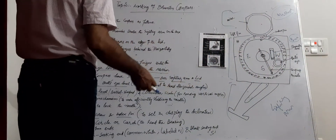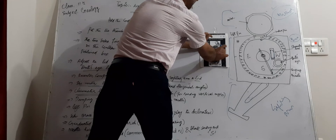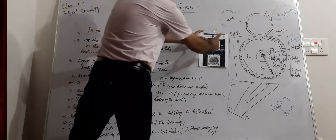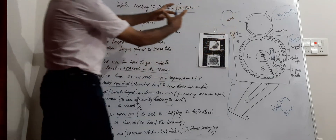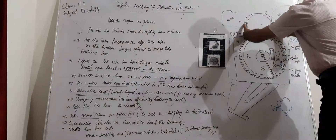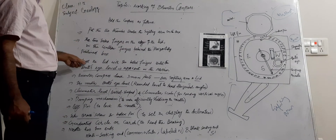In the next step, place the two index fingers on the edges of the lid. So we have two thumbs under the sighting arm, two index fingers on the sides of the lid, and the two middle fingers placed on the back of the box, behind it in a horizontal position.